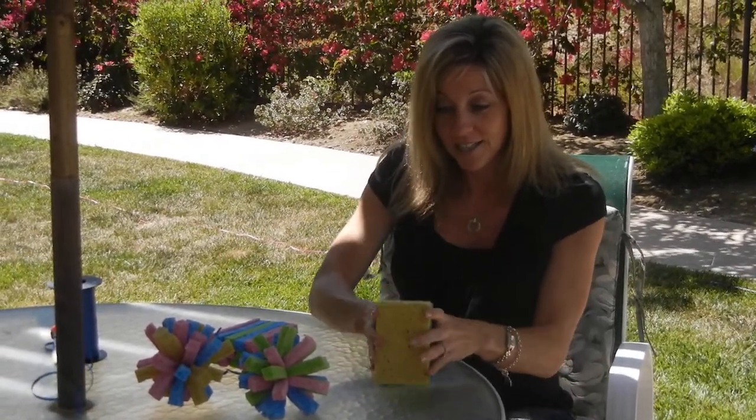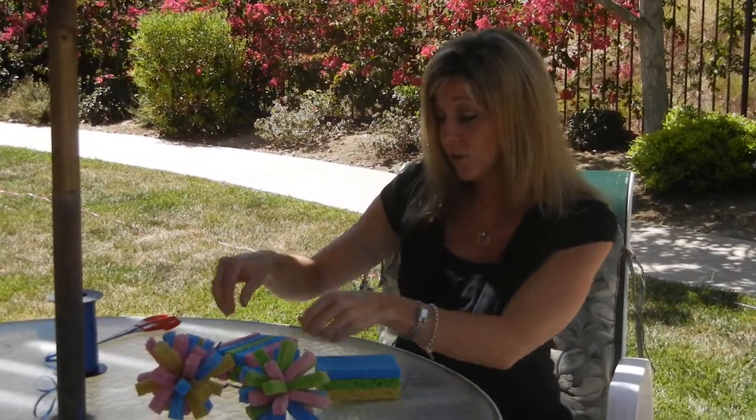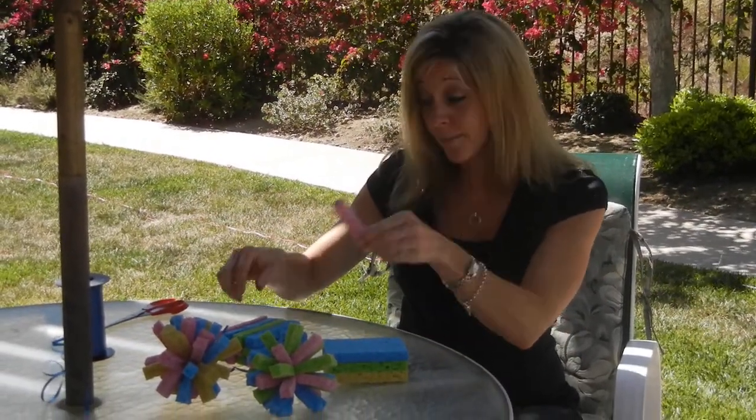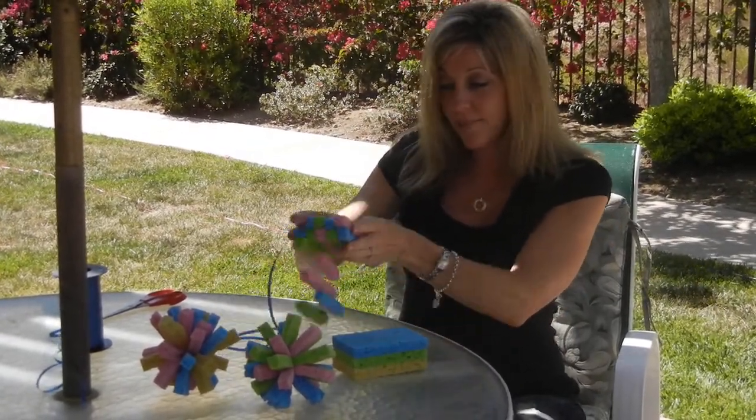You're going to take three of these and cut each of them into five strips so that they look like this. Five strips a piece for three sponges. Then you're going to stack them together.